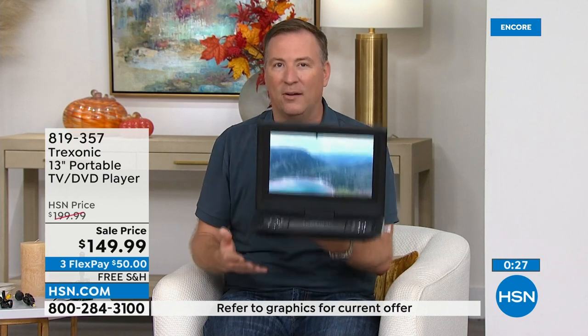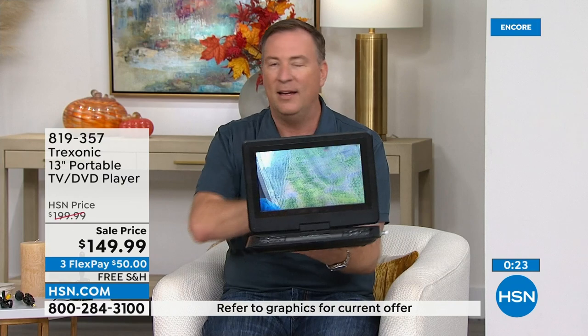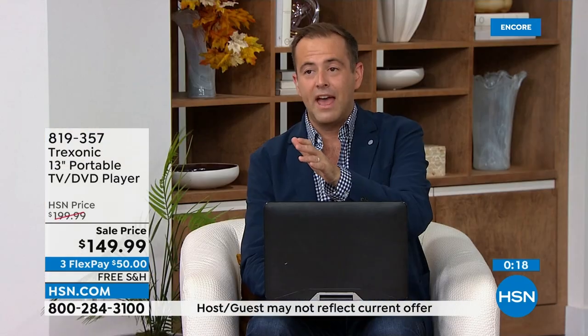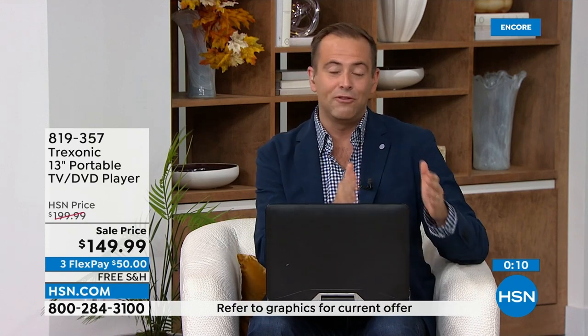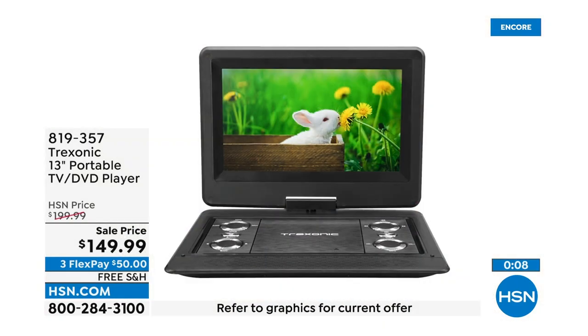With a three-hour battery, you can find any place in your house to enjoy your very own TV. One thing that is no laughing matter — the discount. We are $50 off the regular pricing. So normally $200, we're down to $149.99 and we've got free shipping and handling.